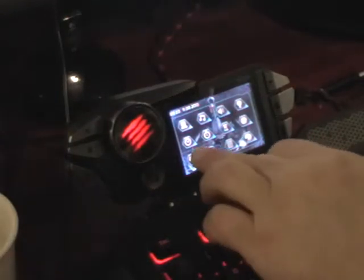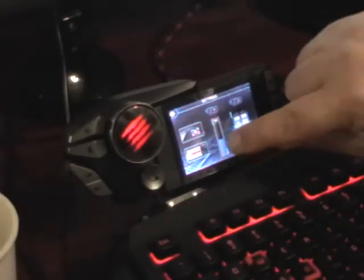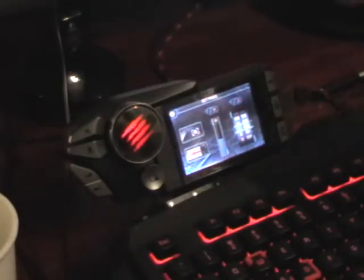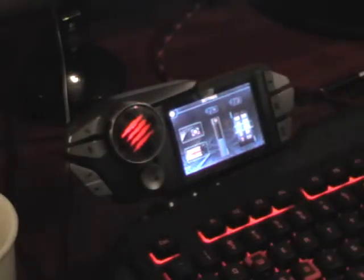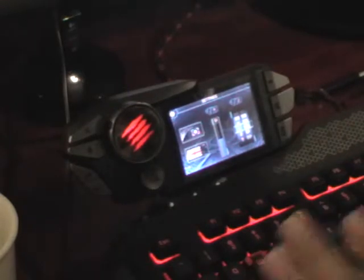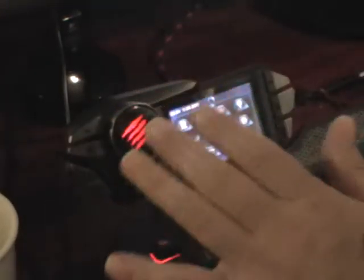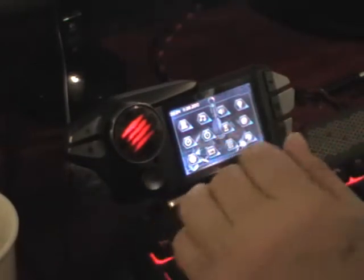I keep the brightness down around 50%. This here makes it go to sleep if you're not using it, which is good to save power. I have found that when the computer is off and the PC is completely off, if you touch this button the screen lights up. I don't understand why it would light up when the PC is off — maybe someone can tell me.